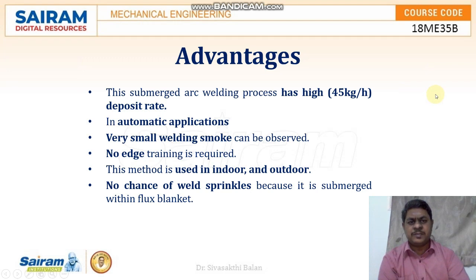The advantages of submerged arc welding are: it has a high deposit rate, it can be easily automated, very little welding smoke is produced, no edge preparation is required, this method can be used both indoors and outdoors, and there is no chance of welding spatter because it is submerged within a flux blanket.